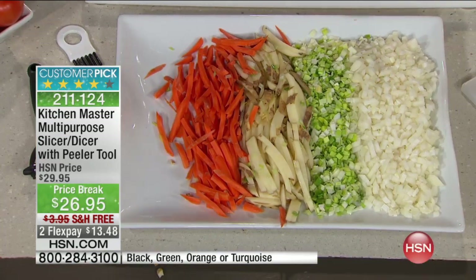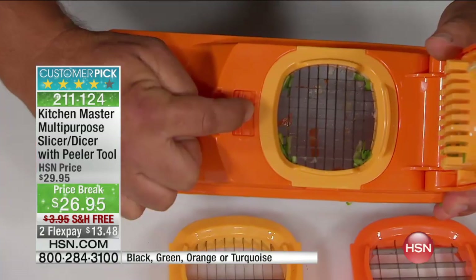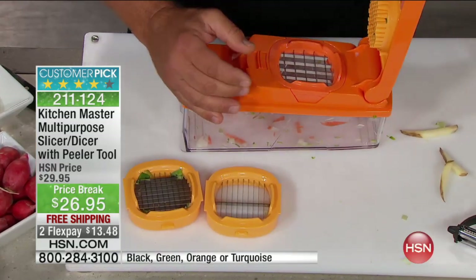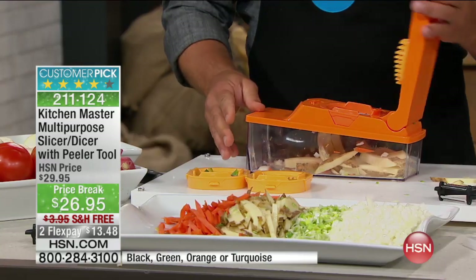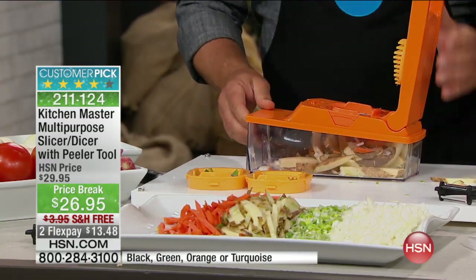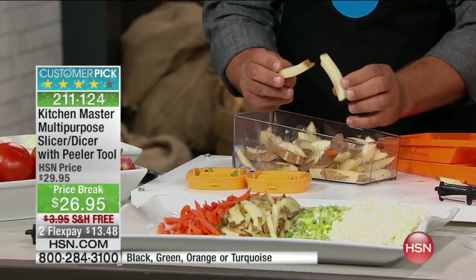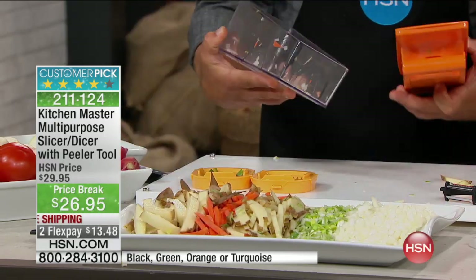If you want bigger pieces, just slide this tab, take out the blade with the small holes, and go to the one with the larger holes. Now for bigger french fries — bigger carrot sticks or zucchini sticks for a vegetable tray — all you do is press, and you get those big jumbo french fries like you get in the restaurant. I call these steak fries. Look at the difference in the size of those fries. It's so quick, easy, and precise each and every time.